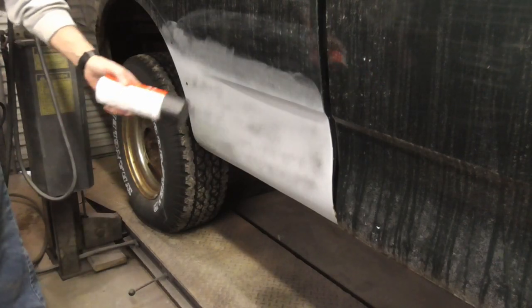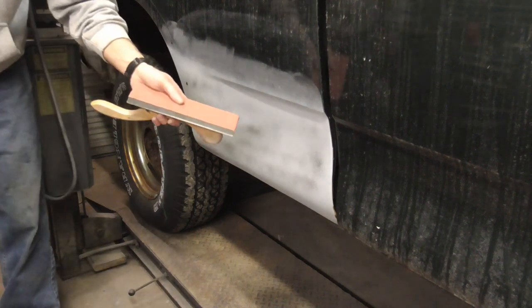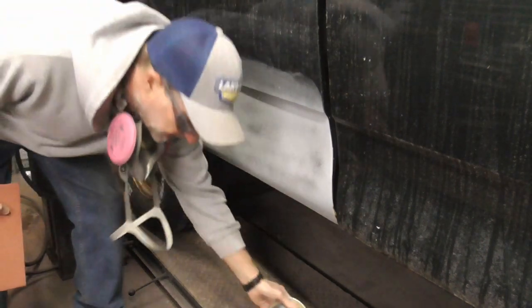We hit it first with some spray bond black, and now we're going to block sand it with some 120-grit on a medium board and some 220-grit on a DA.